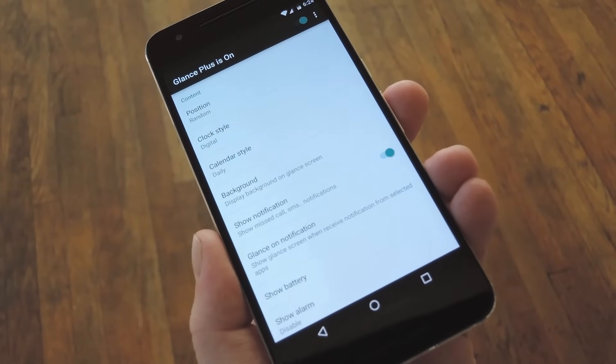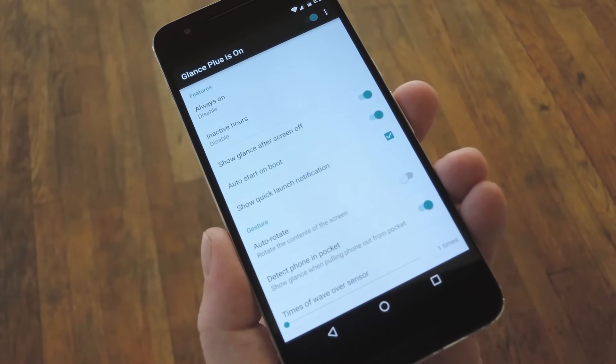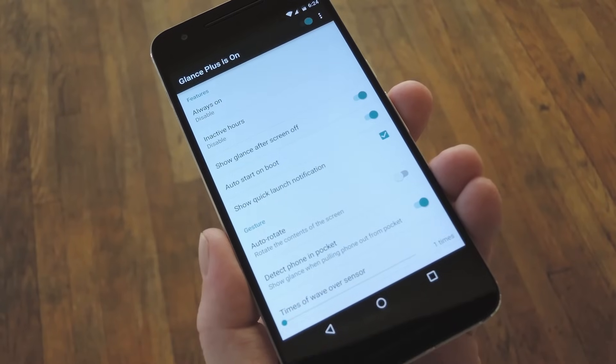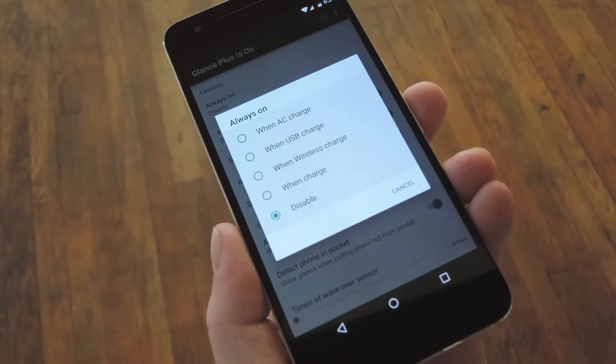Now about those battery saving features. If you scroll down to the Features section, you'll see how they work. By default, Glance will come on when you turn your screen off, then turn off after 2 minutes. But if you tap this Always On option, you can change that.